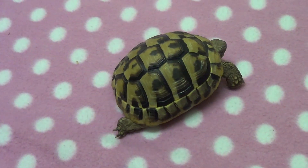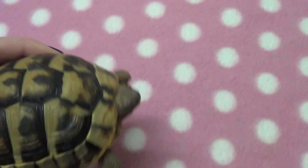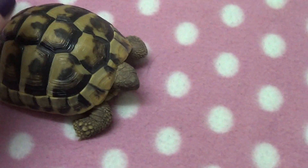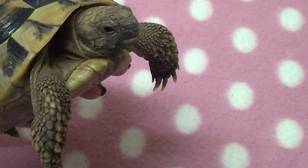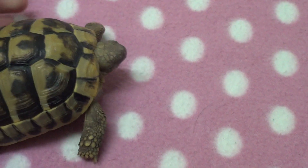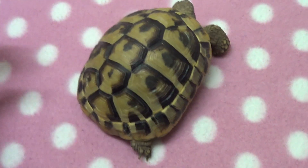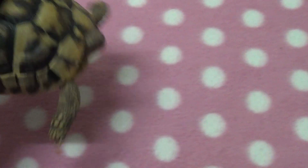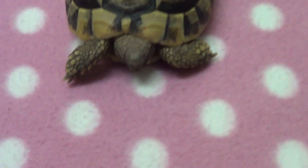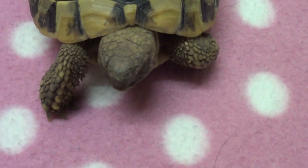I think that's pretty much it for the main external features you can see on a tortoise. Thank you to Sheldon for helping — he's been a wonderful model. If you have any girl tortoise name ideas, because we are considering changing his name to a proper girl's name since he is a girl, leave them down below — I'd love to know what you all think and we'll try to decide on a proper girl's name fairly soon.